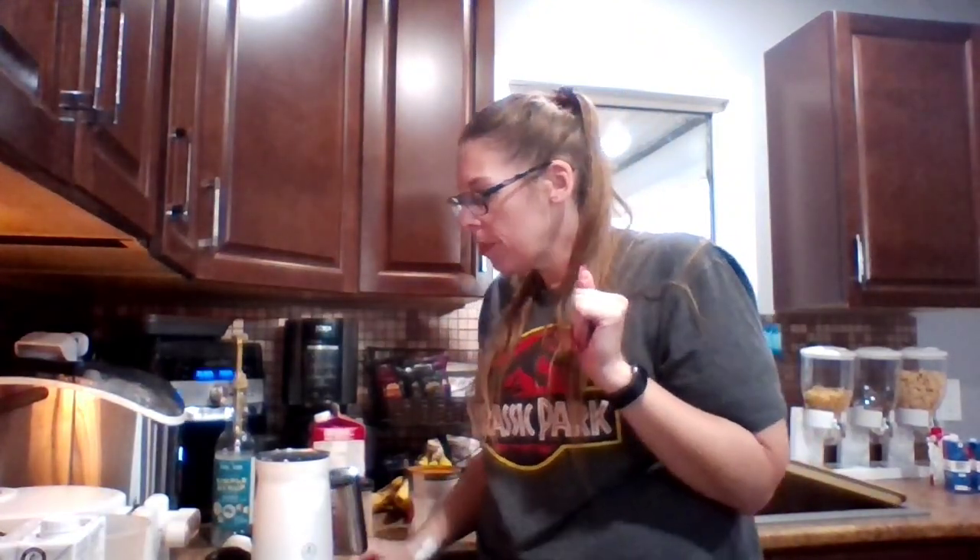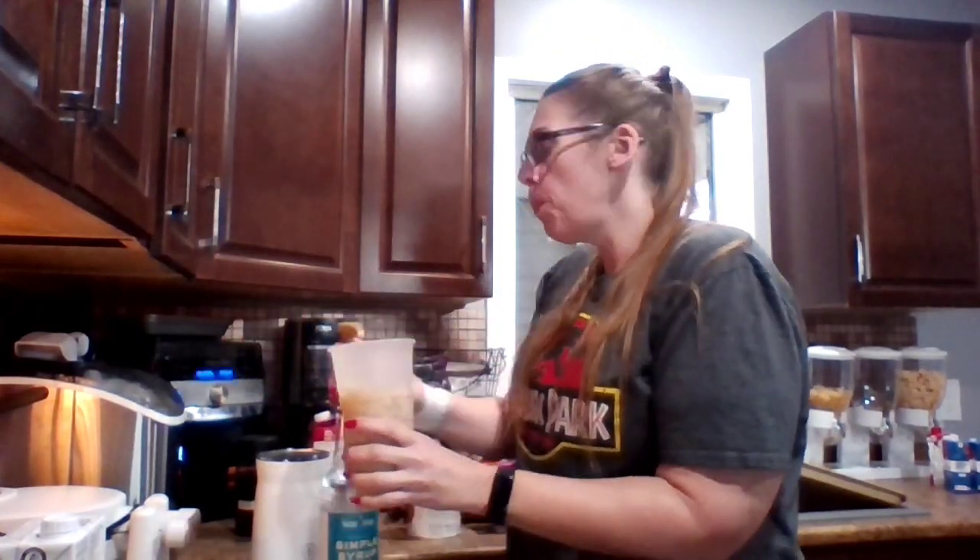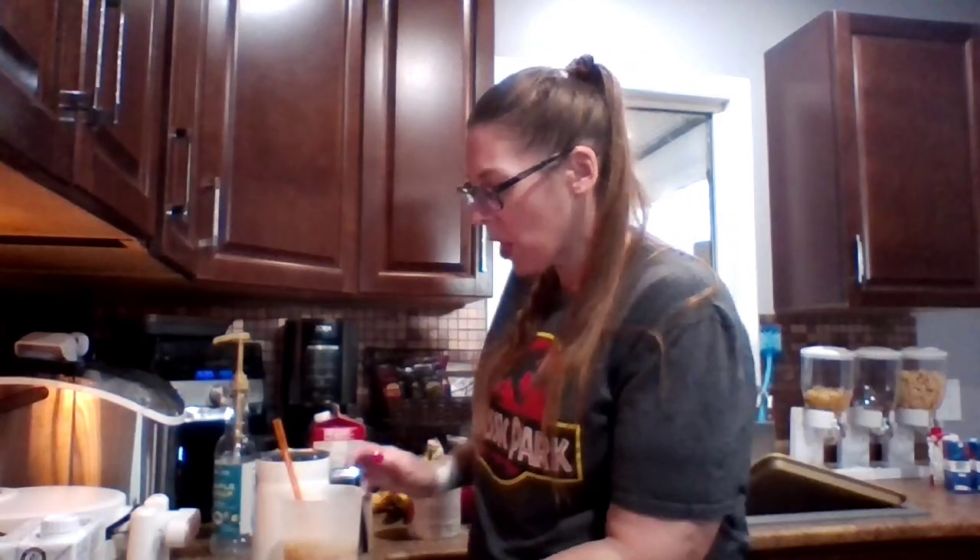Let's go with a pretty orange straw for fall time! Oh my gosh, it looks so good. My only concern is I didn't put any sweetener in the chai drink, so we're going to give this a quick try to see if it needs a sweetener. It needs a sweetener, so I'm going to go back to my simple syrup and put two pumps in, mix that up and give it a taste. Better! Don't forget to add sweetener to the chai drink.